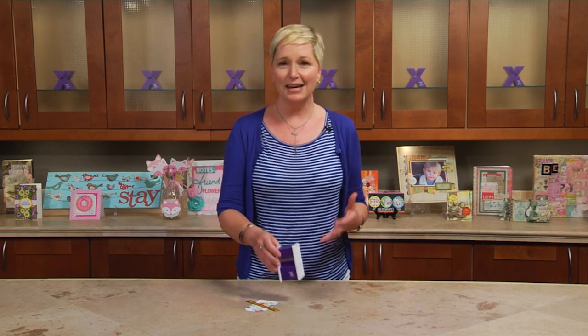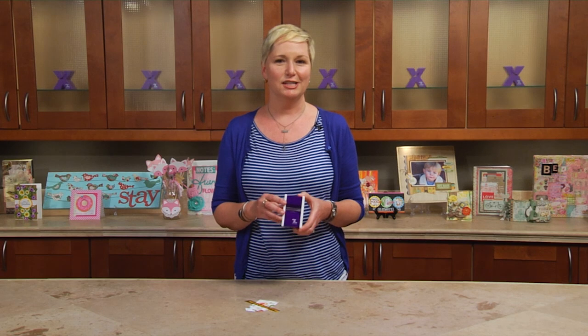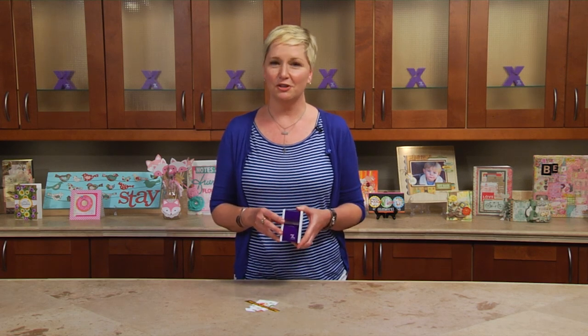Introducing the new Xyron one and a half inch disposable sticker maker. It's compact, it's handy, it's great to throw in your crop bag or keep in your kitchen drawer.